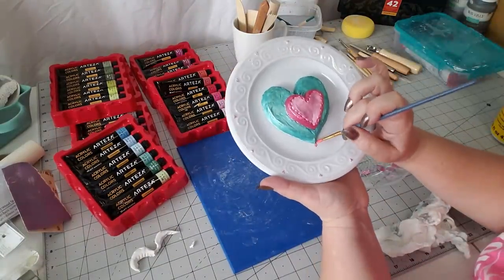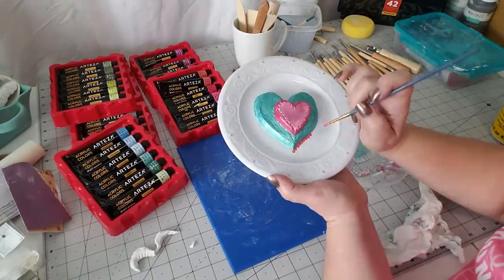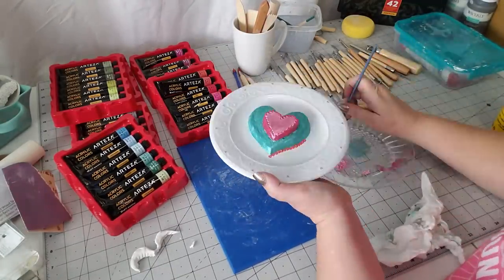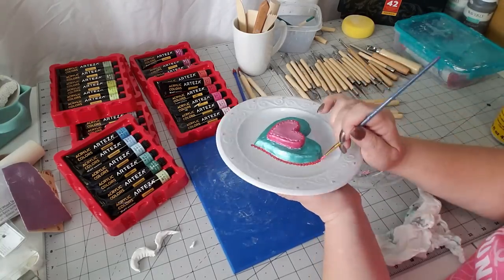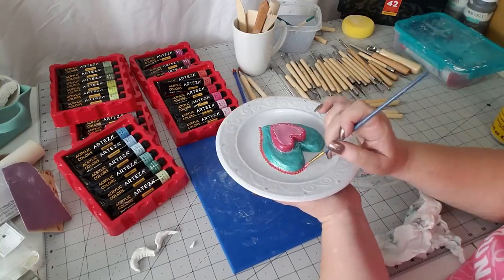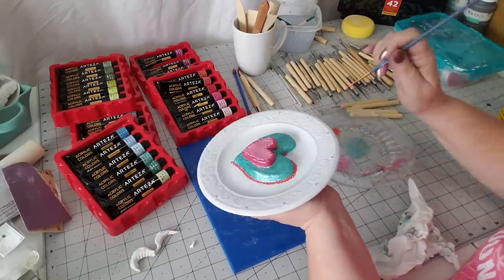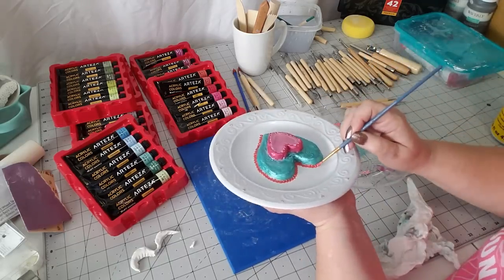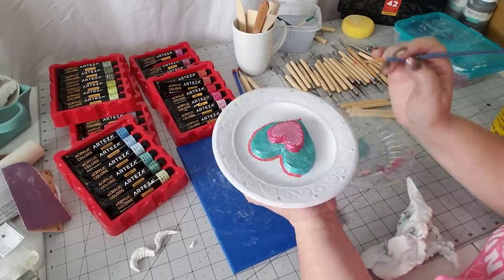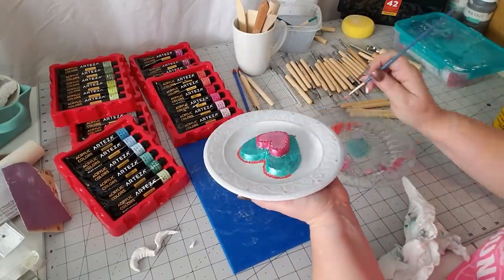Now I'm going in with a darker color called pearl pink tulip, and I'm just taking a glob of pink and dabbing it in an up-and-down motion to make a little frilly outline around my heart. It kind of gives it that scalloped-edge look without actually having to paint a scallop on there.